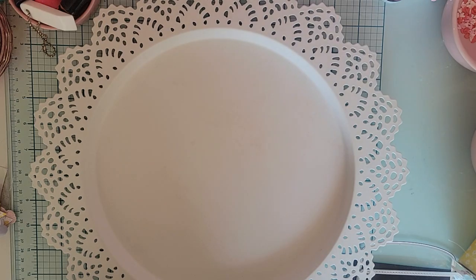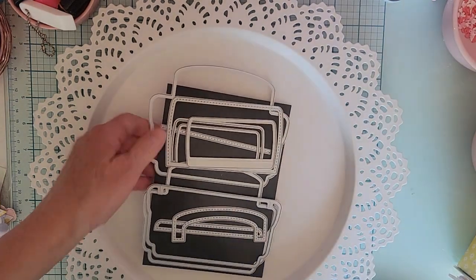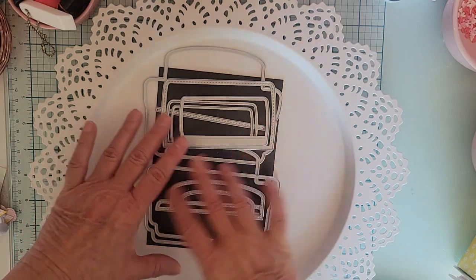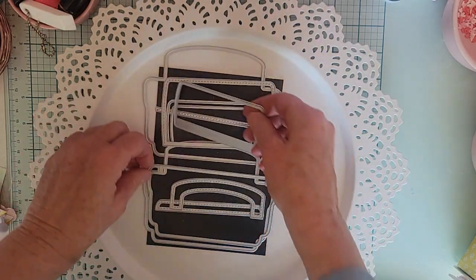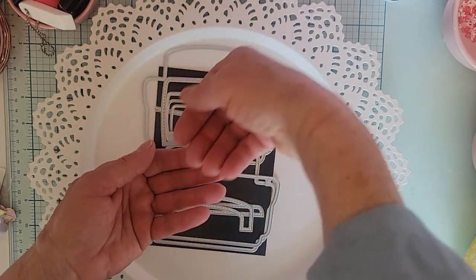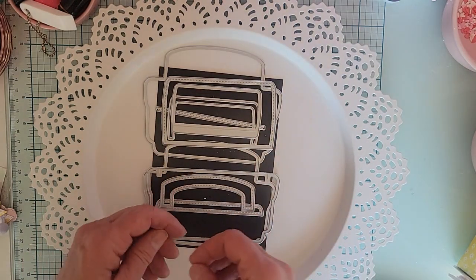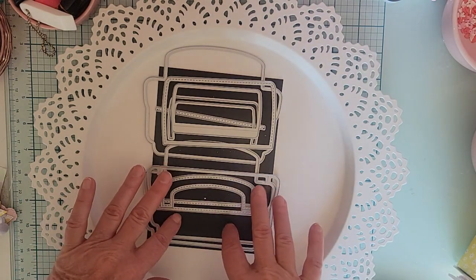First off, Erica sent me the craft tote die. It has different pieces to layer up and make pockets and a handle. When you used to buy it, it didn't have one piece that cut out the handle so you could put your hand through, but I'm pretty sure now it does come with that piece so it will cut through the handle.